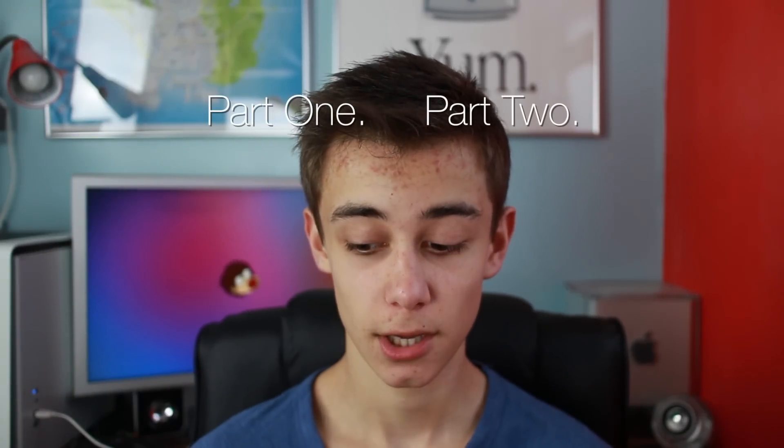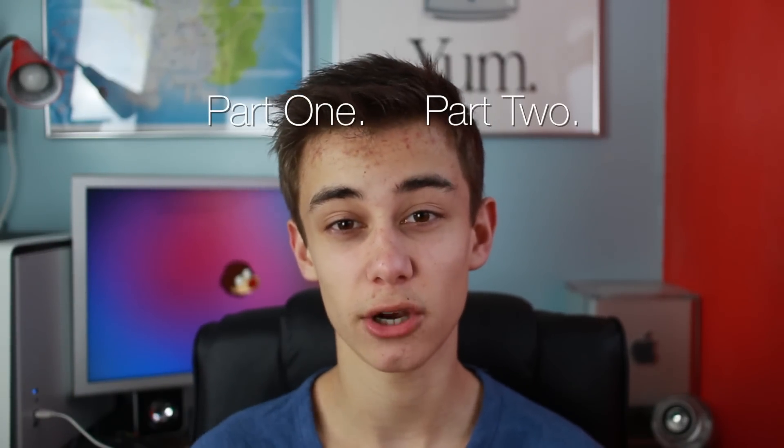Hello everybody and welcome to the Hackintosh part 3. If you haven't seen part 1 or 2, I'm going to leave annotations up there and links in the description. Part 1 is an overview of all the components, part 2 is the build process turning the parts into a functioning computer, and this is part 3 — the OS X install. With tools like MultiBeast and UniBeast, it is so easy these days to get OS X running on non-Apple hardware.